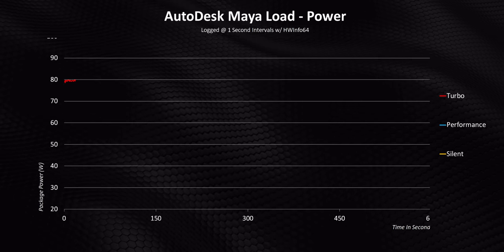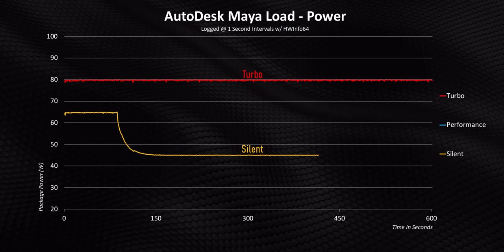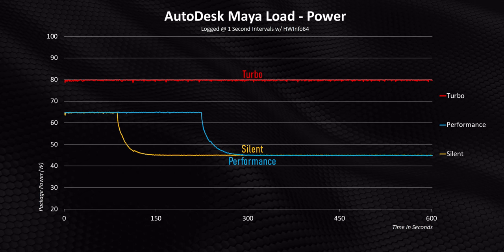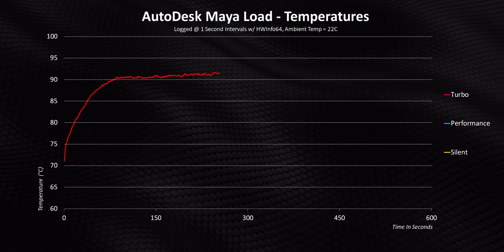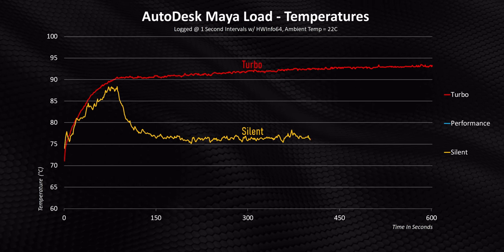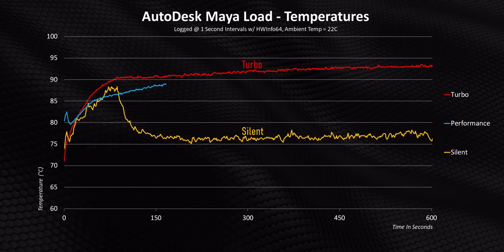While we're on the topic of power, let's talk about how Asus handles the 7940HS. In turbo mode it hits a constant 80 watts across the board; silence starts at 65 watts before plunging down to 45 watts. Performance mode stays at 65 watts a bit longer, but in the end it flatlines to the same lower power level too. Temperatures are also strange — turbo mode heads above 96 degrees, silent ends up around 87 before the power cutback causes temps to level out between 76 and 77 degrees.